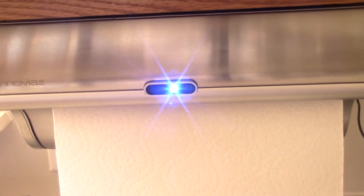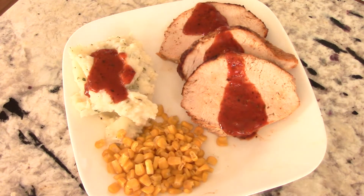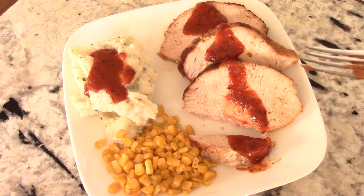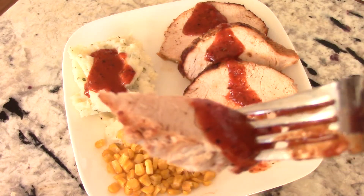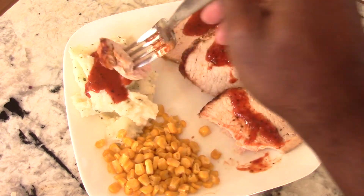Shout out to my viewers and subscribers who hit the like button before the video is even finished — I appreciate that. A quick little plate... alright guys, time to eat! I am starving. I use steak sauce instead of gravy — it's just an easier way if you don't feel like making or warming up gravy; it's a great substitution. Moist, juicy, flavorful — it's perfect, guys. Far from dry. Let's dip it in some mash.